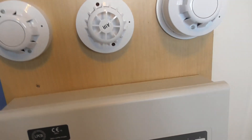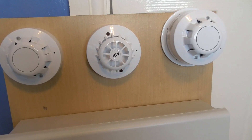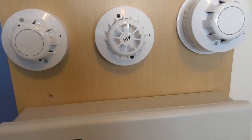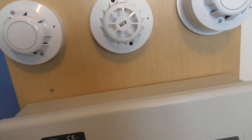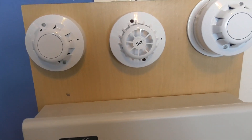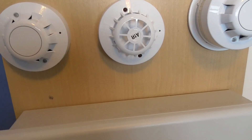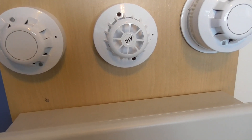That is system test 10 of the Apollo AlarmSense system. I hope you guys enjoyed. That's going to be it for the system. If you want me to do any more, let me know in the comments, but I don't plan to do any more system tests now.